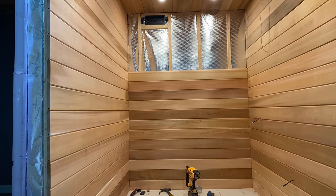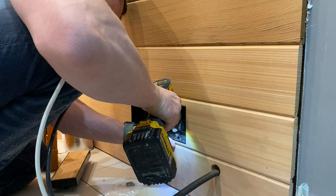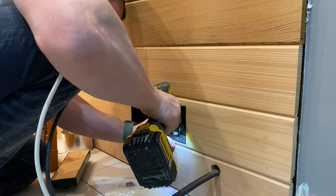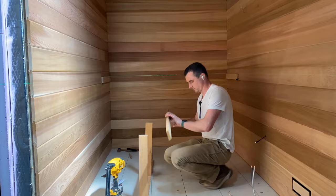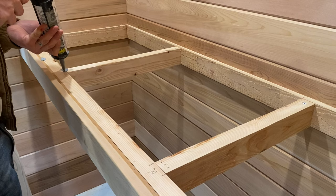I wanted to keep with the modern look, so I was happy to stumble across these vents — they're called Araia vents. Initially I used cedar lumber to frame out the bench seats, but they were not strong enough to hold two people per bench, so I ended up using a standard wood stud to reinforce the seats.